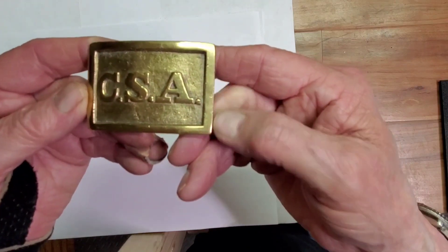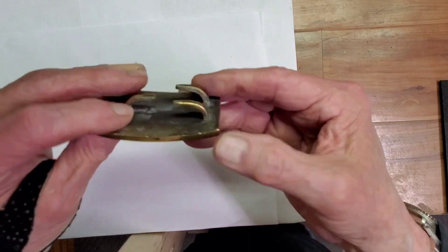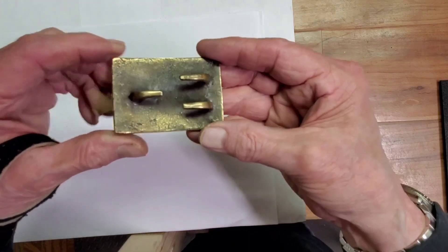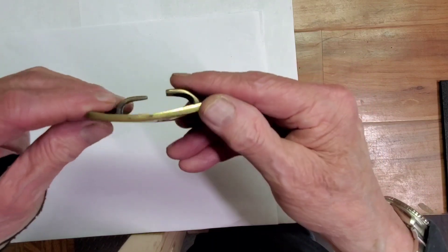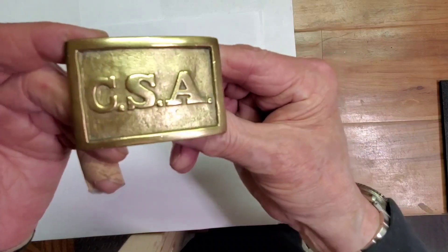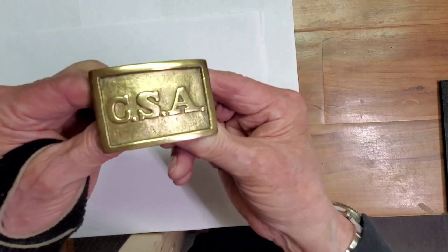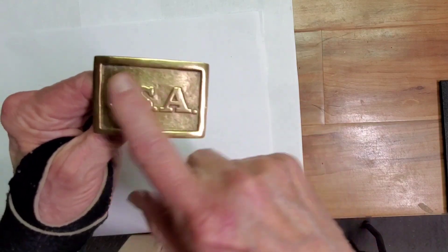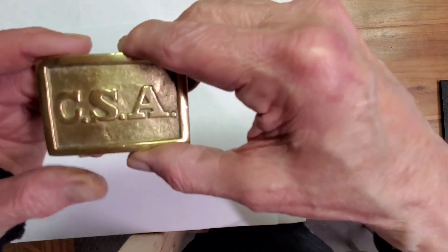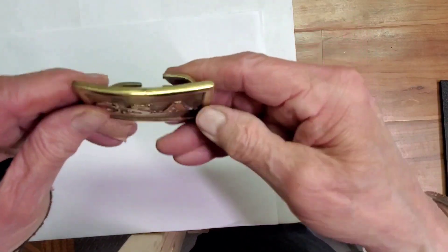That's Confederate States of America — what that CSA stands for. The belt buckle looked really bad all around. And this is the result of flits — strictly flits. Cleaned it up, shined it. Nice brass buckle, shows up well. So that's an unusual item. Just wanted to show you kind of what flits does for restorations.